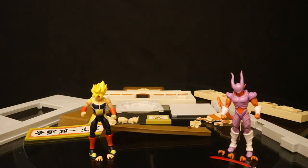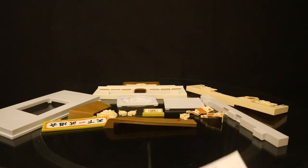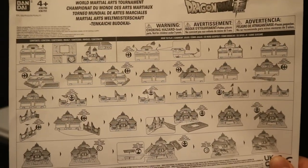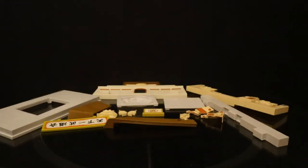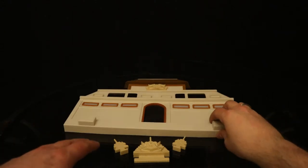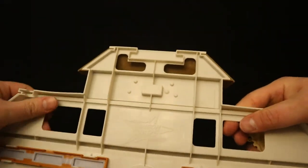So let's start off with assembling the diorama. Here are all the pieces laid out. Looks like it's going to have some cool action features — I really like the detailing on it. It does seem like it's going to be a little bit small for the figures, but should be a great background piece. It did come with an instruction sheet: an inventory of everything it should come with and then assembly instructions.